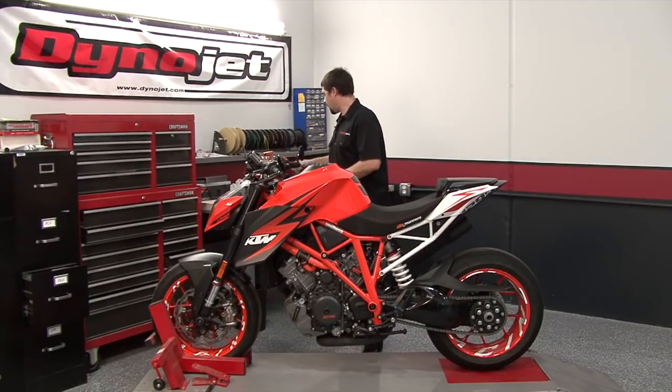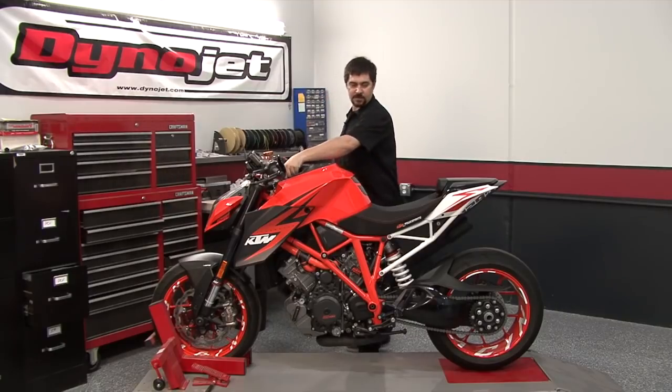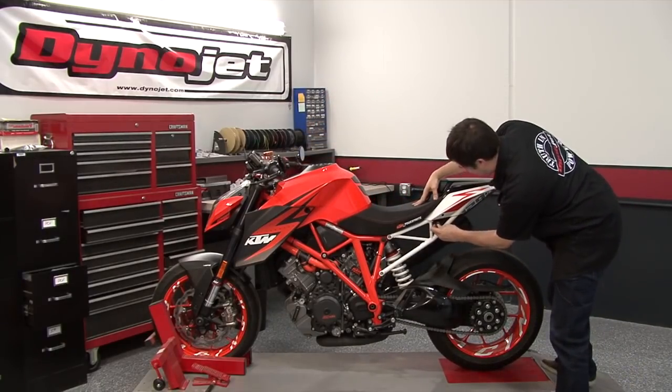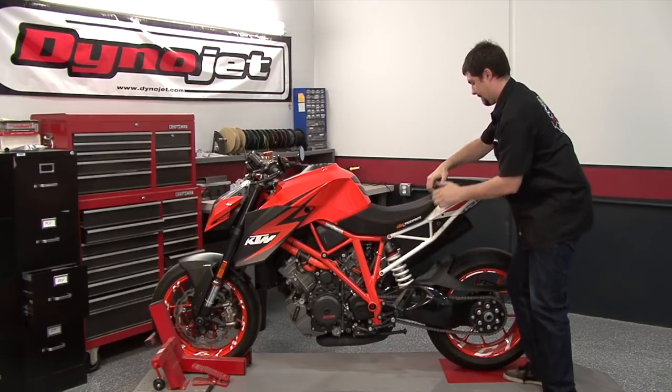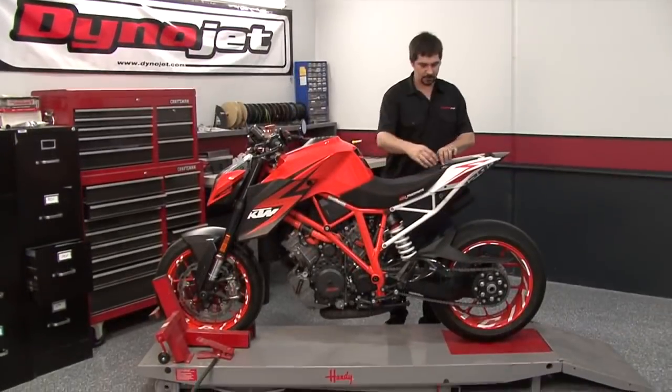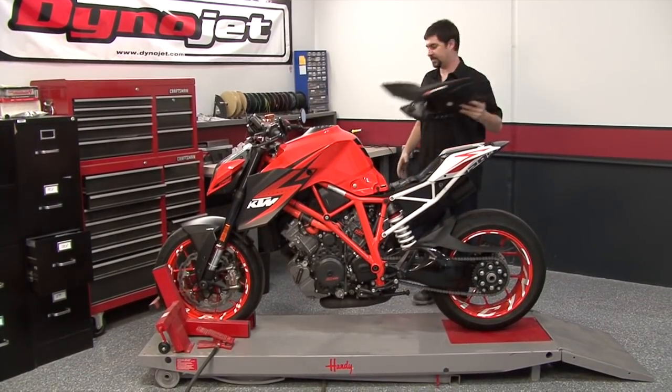We're going to get started by removing the seats. There's a key latch on the left-hand side that pops the rear seat off. Once that's removed, we can pull off the rider seat.